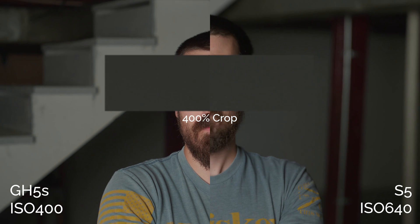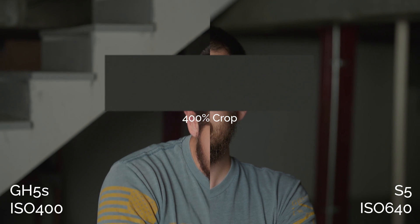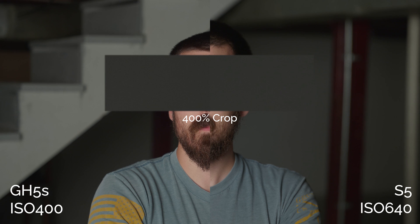The S5 actually starts at 640 low base ISO in V-log, and yeah it's the same story. The noise might be better just because it's downsampling the bigger image, but it looks good. I think the noise is a little finer and therefore a little better, but it's really close. I don't want to make any bold claims here because at the low base native ISO it's really close.